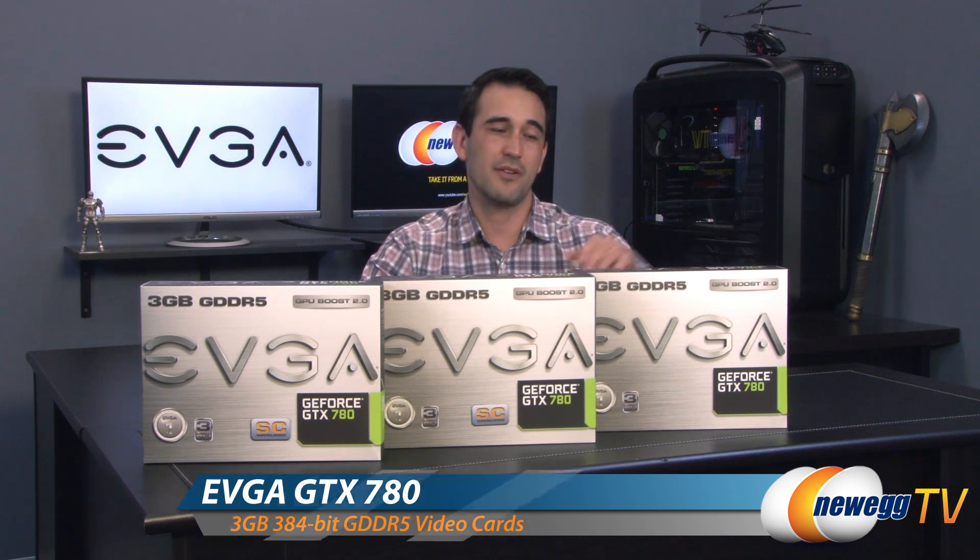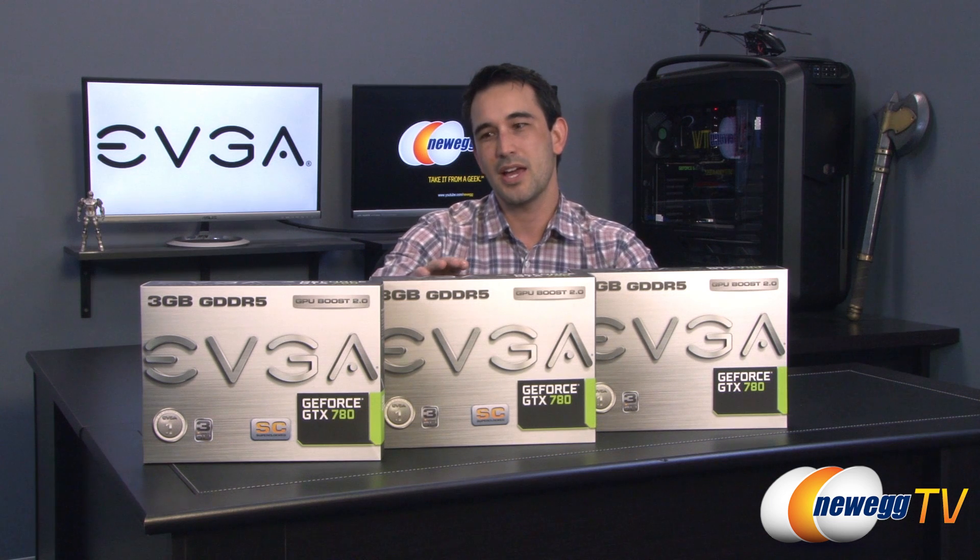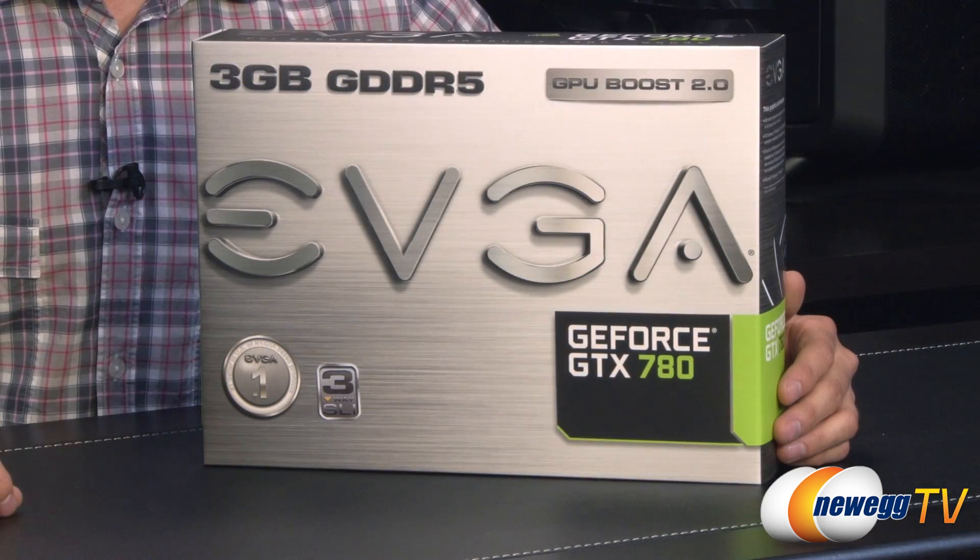Hello everyone, welcome back to Newegg TV. I'm Steve and today I'm going to discuss the different EVGA 780 cards in front of me. First we have the reference model, second we have the superclock model, and last we have the superclock model with EVGA's ACX cooler. This is just going to be a direct comparison between these three. So here's a look at the box itself.